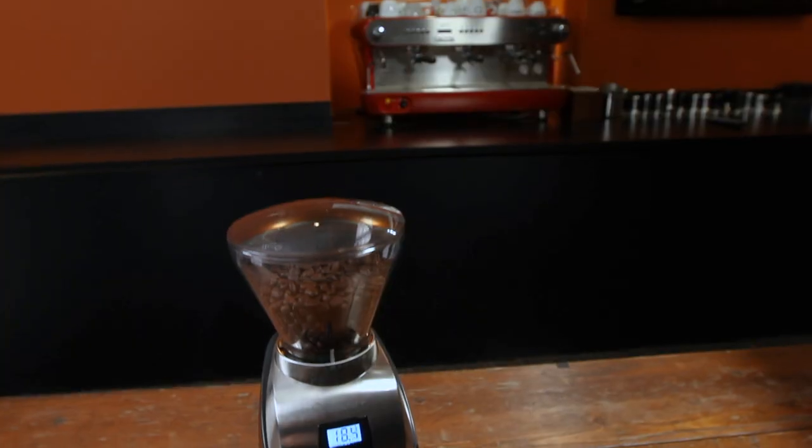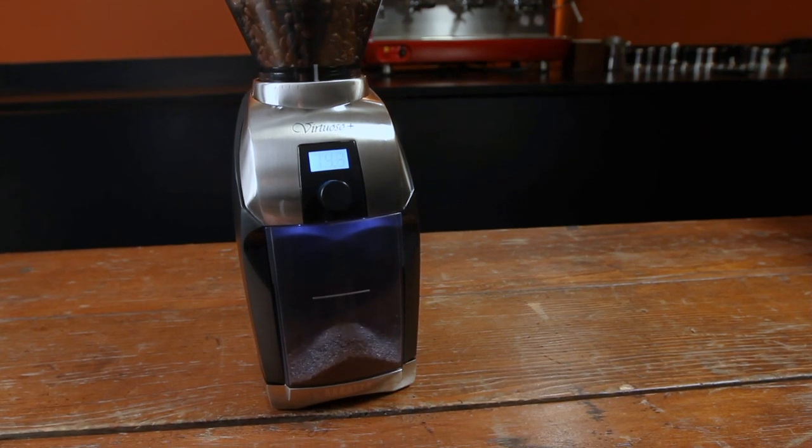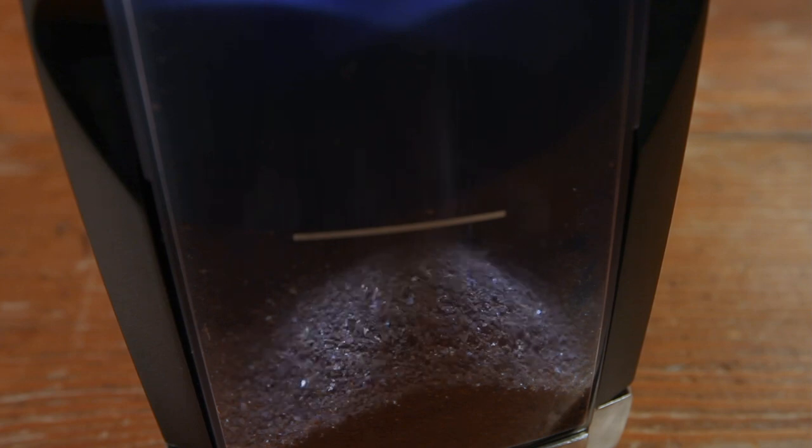Hey coffee and espresso lovers, I'm here at the Barraza booth at the SCA show in Boston with Quinn Anderson. Now I usually talk to your dad every year, but you are very involved in this and we're going to take a look at the Virtuoso Plus. Tell us about this. The Virtuoso has been around since 2005 — it's a really nice grinder for home use, great for brewing coffee and also for light espresso use.